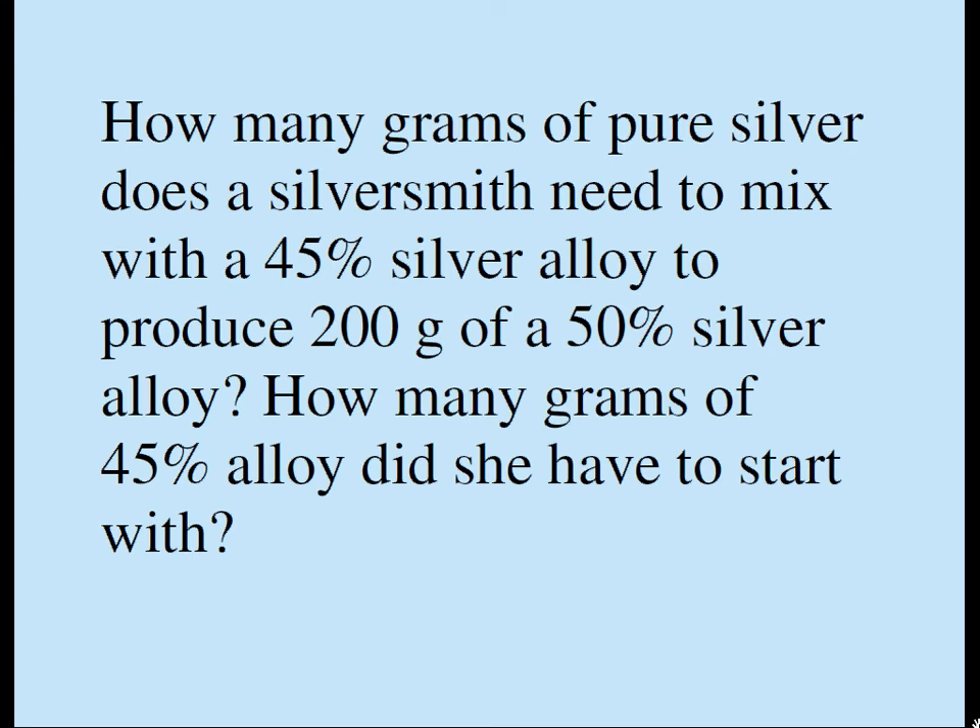How many grams of pure silver does a silversmith need to mix with a 45% silver alloy to produce 200 grams of a 50% silver alloy? How many grams of 45% alloy did you have to start with?